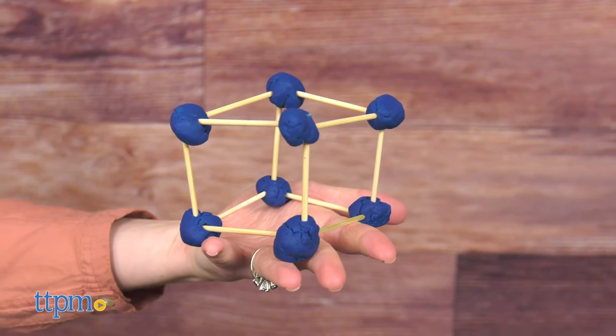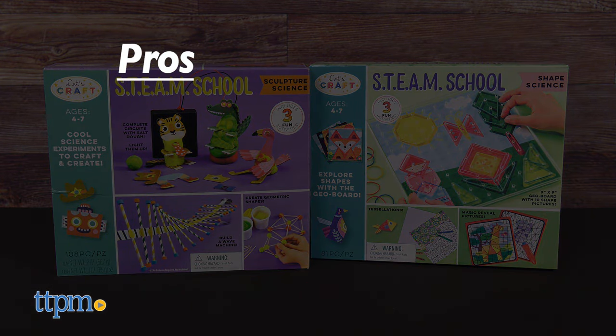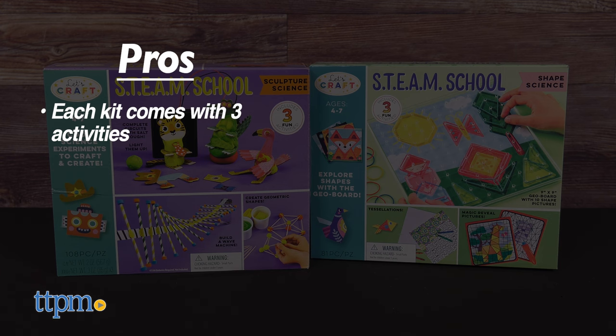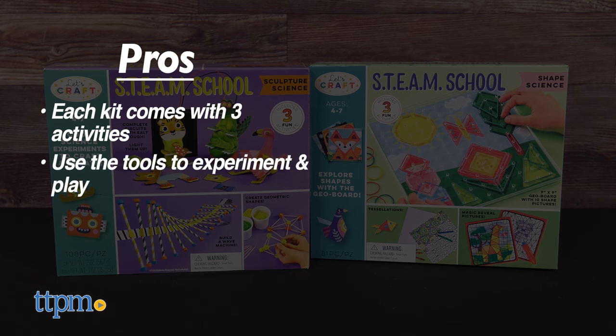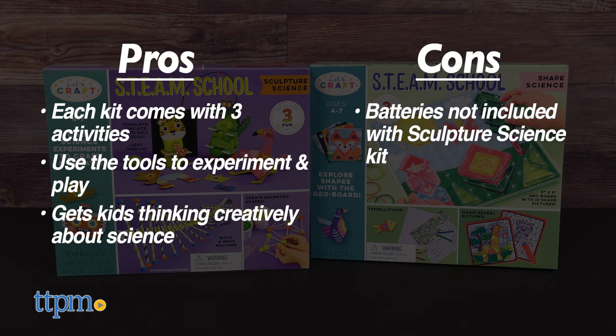Which one of these STEM toys do you like best? Tell me in the comments. The pros are that each kit comes with three activities, kids can use the tools to experiment and play on their own, and this gets kids thinking creatively about science. The only con is that the battery pack in the sculpture science kit does not come with 4 AA batteries, but I still give these toys 4.5 stars.